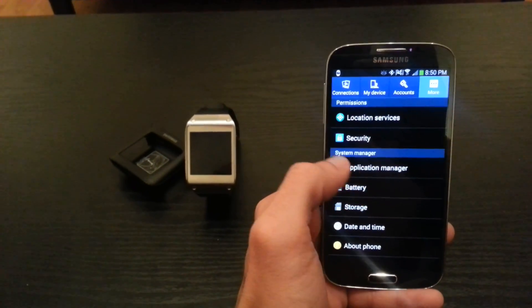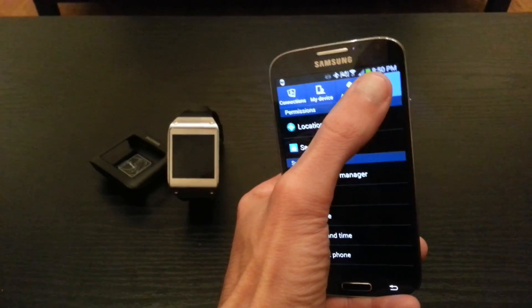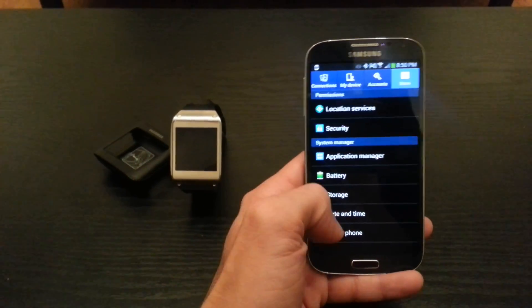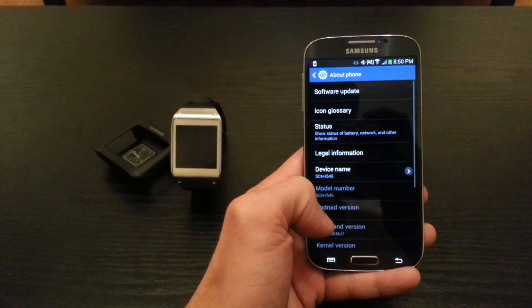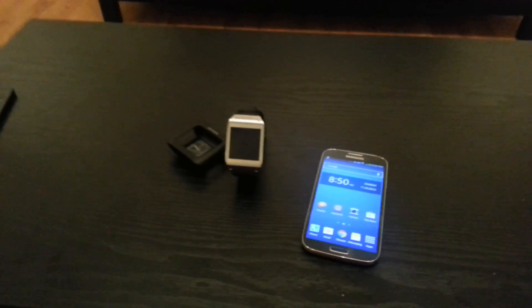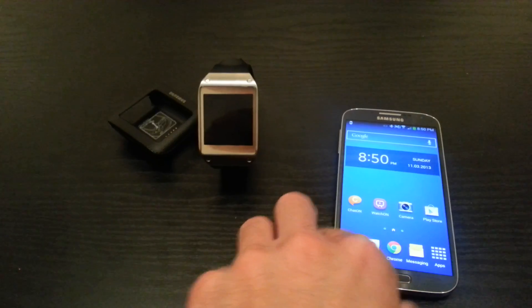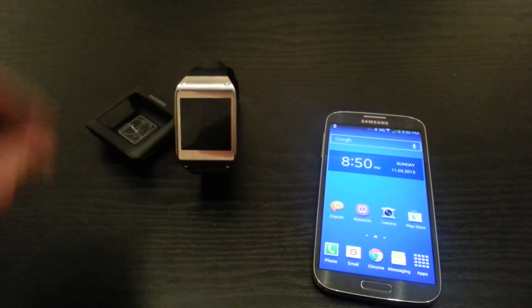To update your phone to the premium suite, go into your Settings, go up to More at the top corner, go to About Phone at the bottom, and there's your software update. Once your phone is updated with the new software, you can download the Gear Manager.